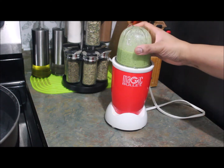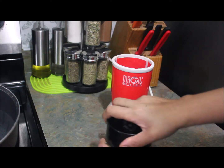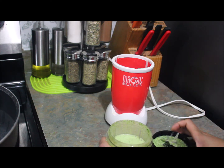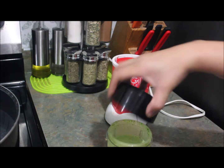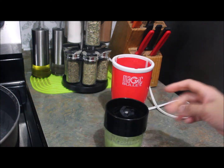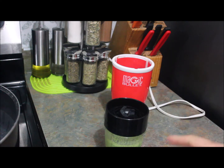I blended it with the yogurt and it's ready. Now I'm going to add as much yogurt as I want and the green raita is ready.